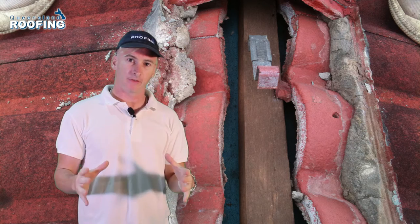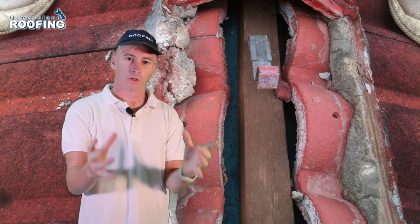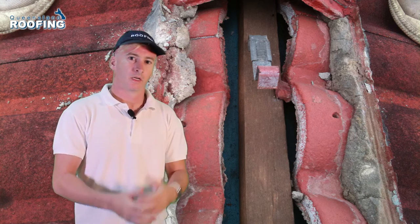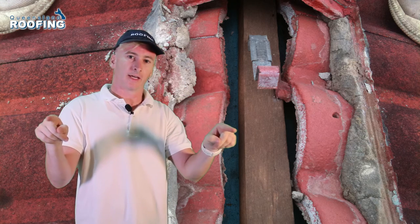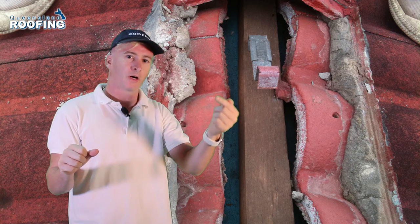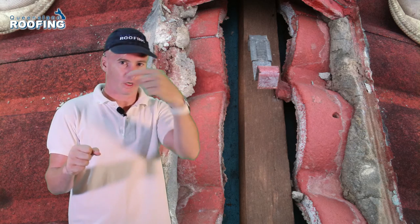When there is heavy rain, tiles absorb some of their weight in water. When the water sits inside the ridge cap, the weep holes are designed to let that water out. Should a weep hole not be there or should a weep hole be blocked, the water will go back into your roof.